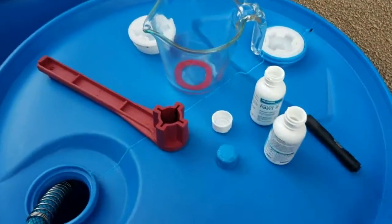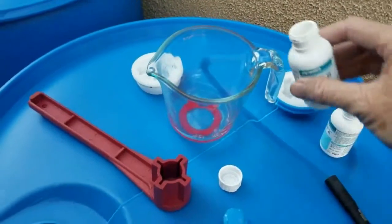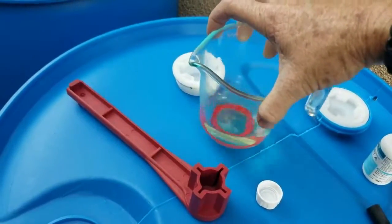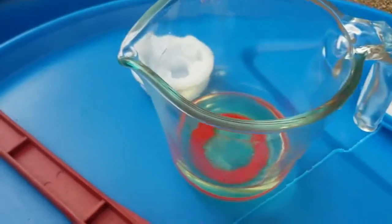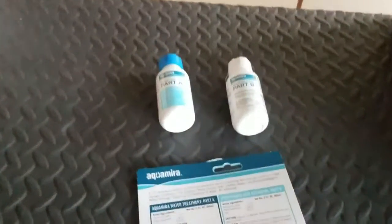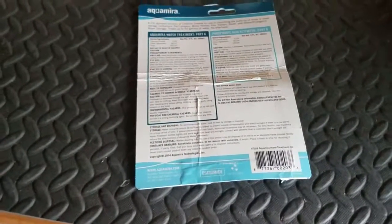We're going to mix them now. There's no security foil on the top of these. We shook Part A real good, then add Part A and Part B, and let them mix. It says it starts to turn off in color — I can see it's starting to turn yellow right now. Both were clear, so they're interacting. Let them set for five minutes, then dump it in. One other thing I did: I photo-documented the front and back of the packaging and the bottles, so I can reference them afterwards once I've thrown the packaging away. I recommend photo-documenting it and keeping it in your records so you have the specifications and longevity information.